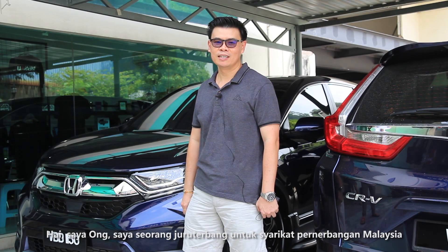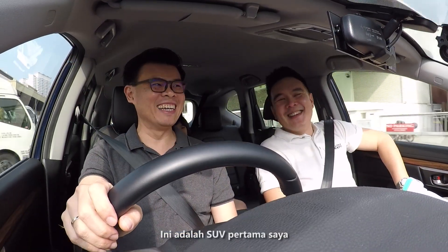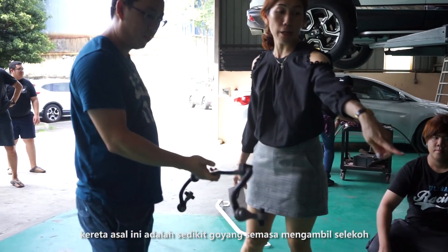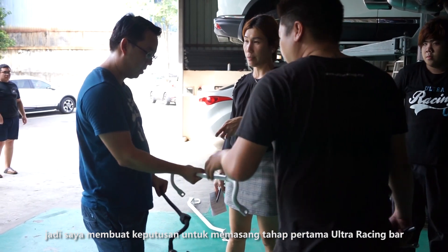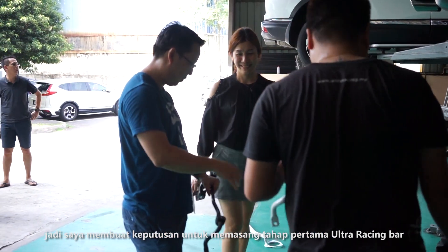Hi, I'm Ong. I'm a pilot with our national airline. This is my first SUV. Originally the car was a bit wobbly when taking corners, and I decided to install Stage 1 Ultra Racing bars.